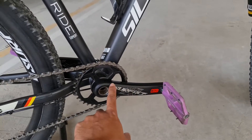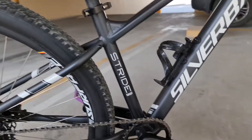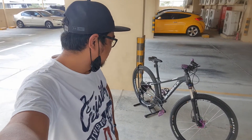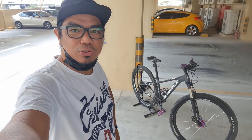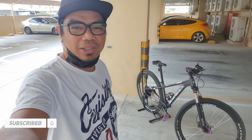Surface brand din itong crank arm. So yun mga katropa, siguro ganito na lang itong bike check vlog na ito. Sana nagustuhan ninyo kahit walang kakuwenta-kuwenta. Don't forget to like, comment, and subscribe to my channel. See you on my next one. Peace out.